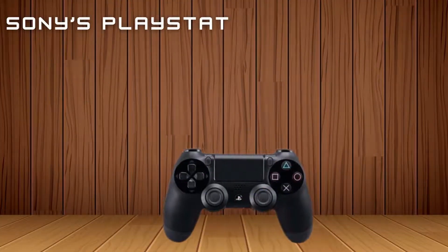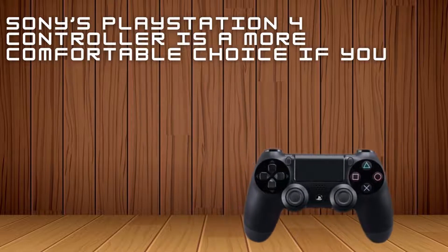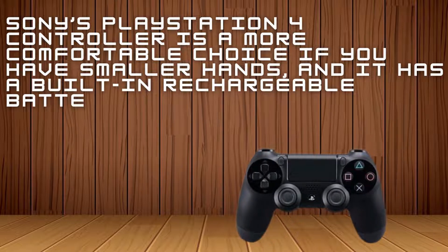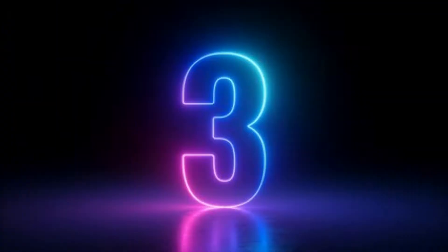Sony's PlayStation 4 controller is a more comfortable choice if you have smaller hands, and it has a built-in rechargeable battery and nicer-feeling analog sticks. However, it might require additional setup for some games, and many games default to Xbox-style button labels.